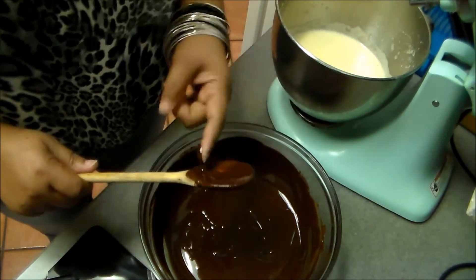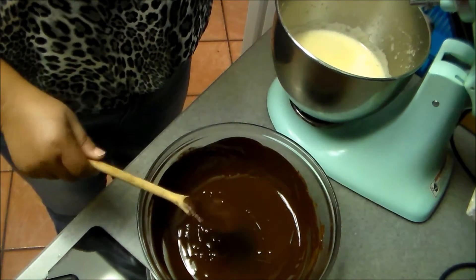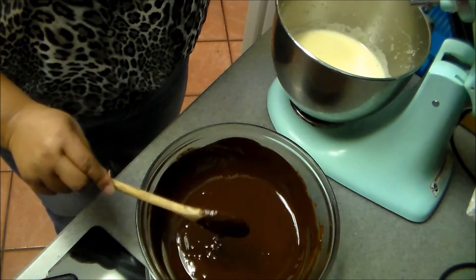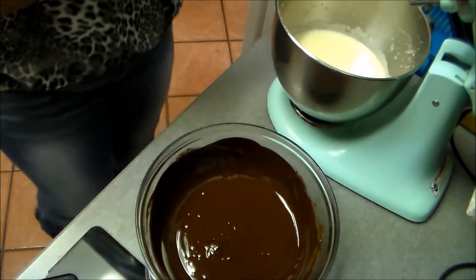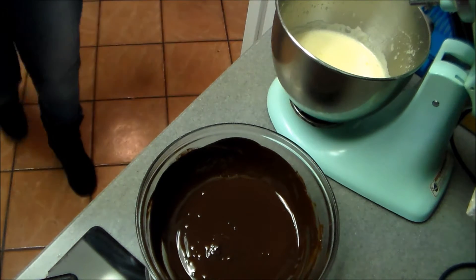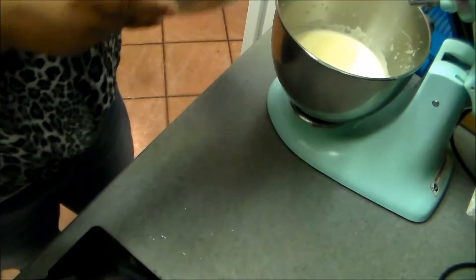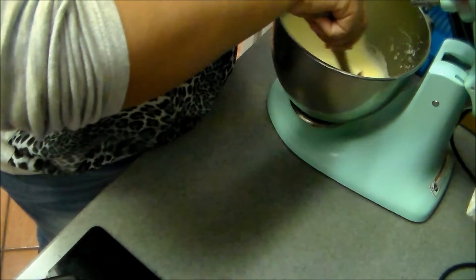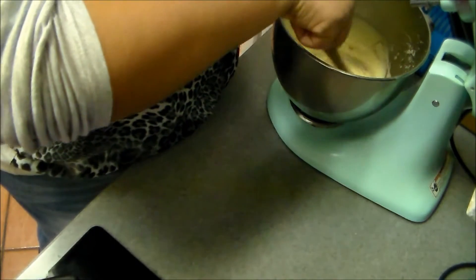This is bittersweet chocolate — 12 ounces of bittersweet chocolate. Oh, it smells delicious! I'm going to save some of this for myself later on. So now I'm going to take half of the chocolate and fold it into the eggs.